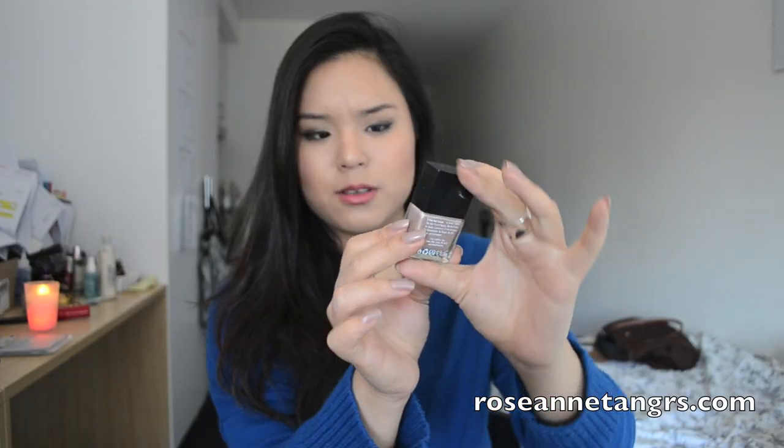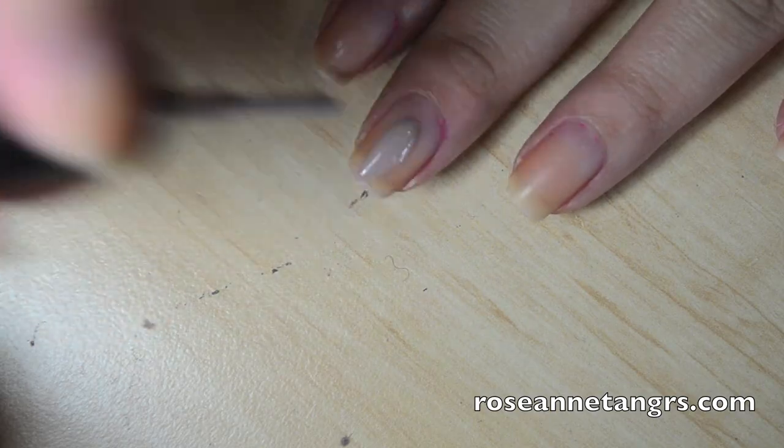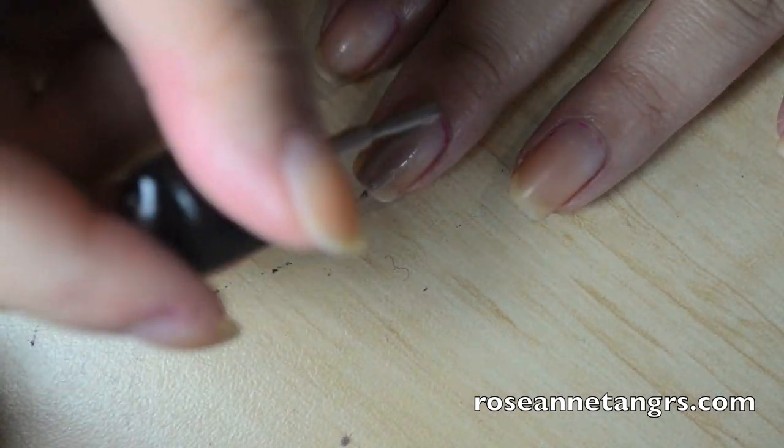The first one is called Yummy Mummy and this one is a really pretty taupe brown sand color. I'm actually wearing it on my nails right now so you can see it's a really nice nude color. It's great for fall and winter, which is the season right now in Australia — which is why I have my nice jumper on. I love this color. It's very beachy, very sand, very nude, and when you apply it the first coat is already quite pigmented.